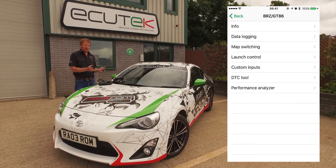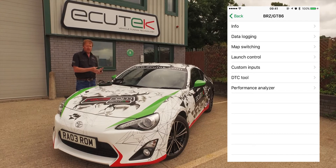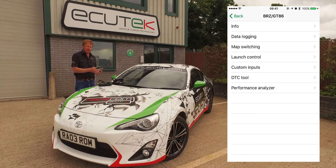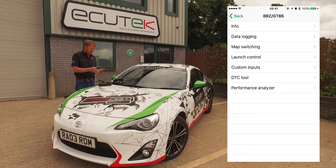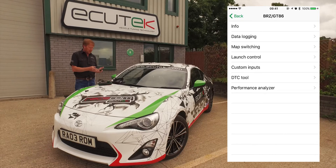And our final one is custom inputs. Custom inputs is a new feature that works with ECU Connect and it allows us to have five custom inputs into the ECU that can be configured by your tuner. We're going to move on to the custom inputs example now.